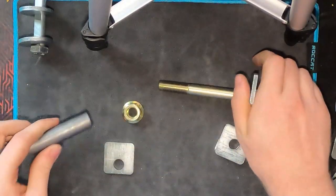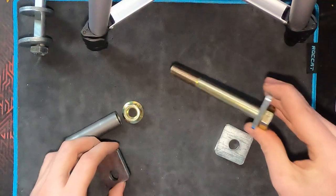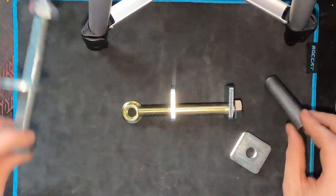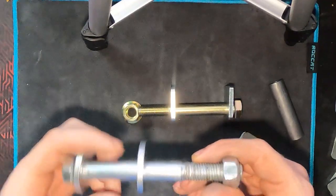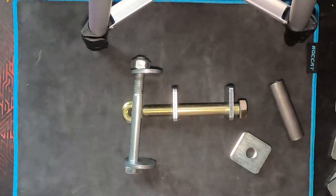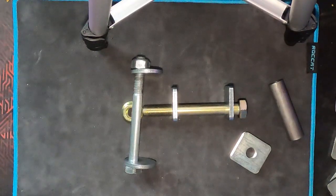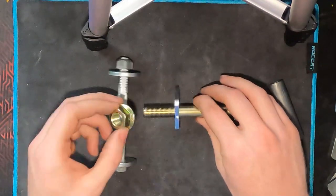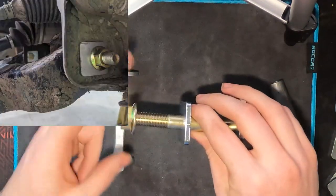This is a very, very strong option — you'd be hard pressed to have this setup fail. We see cam bolts fail more than you would think. It's a good setup for people who are wheeling pretty hard.